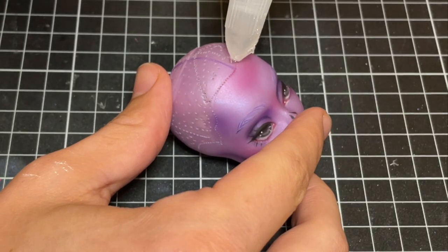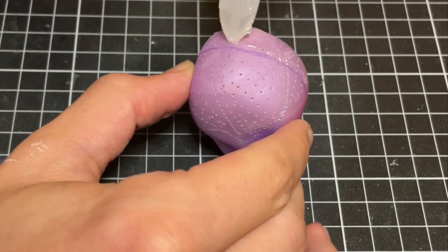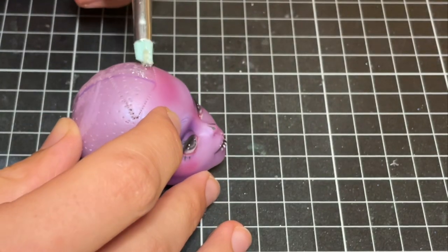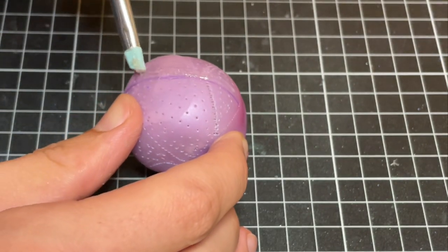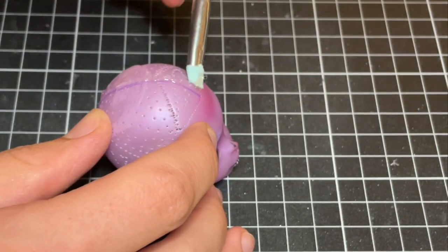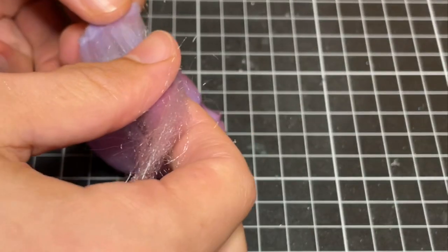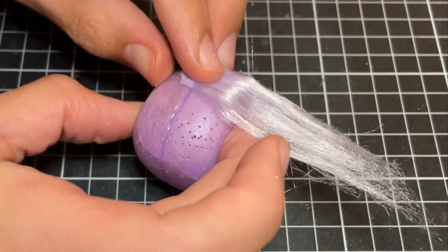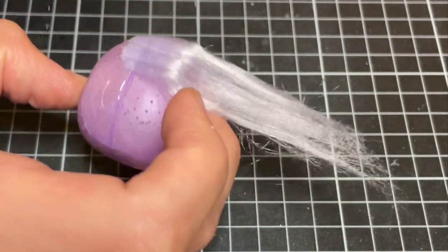Please let me know in the comments if you would like to see the full process of me making wefts from acrylic yarn. I sketch out where I want her part to be and start gluing the wefts on with my favorite fabric glue. To create her part, I glue on the wefts facing the wrong way, which I will flip back on itself when I style the hair.